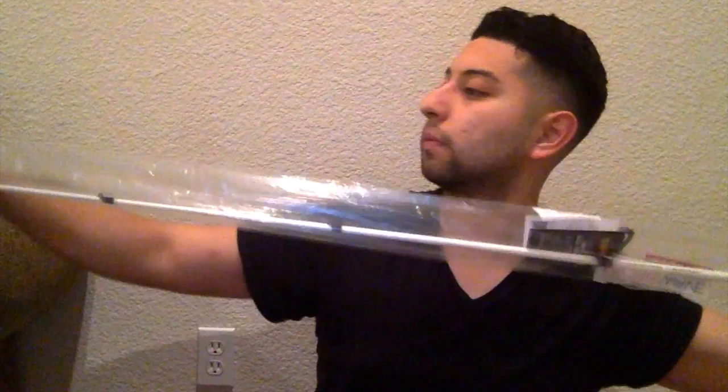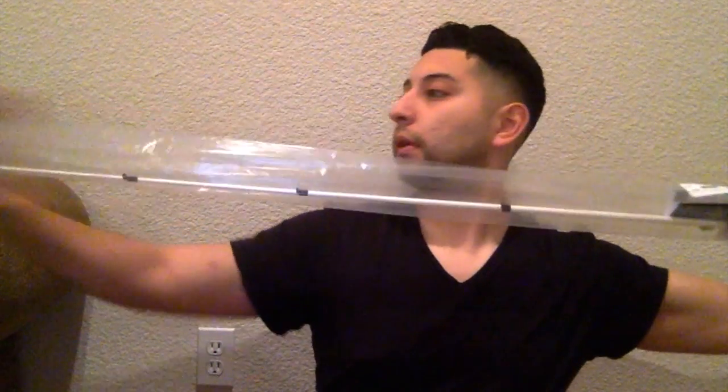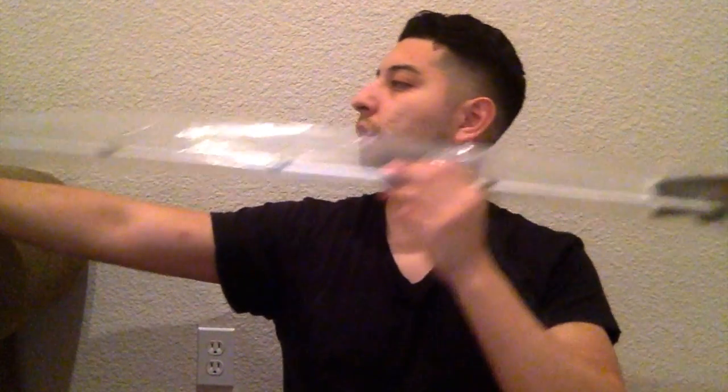I found on Amazon the Shimano Nexave spinning reel, which they also recommended, and I need to hook it up with a rod. So I went ahead and bought two more rods. I'm gonna get them out of this tube — they're probably tied up at the top.